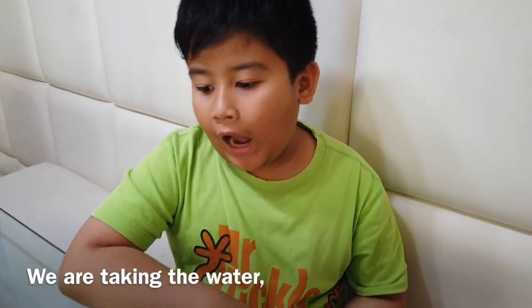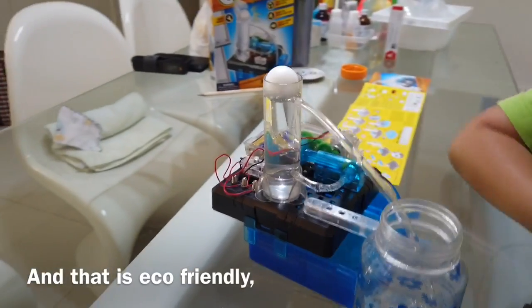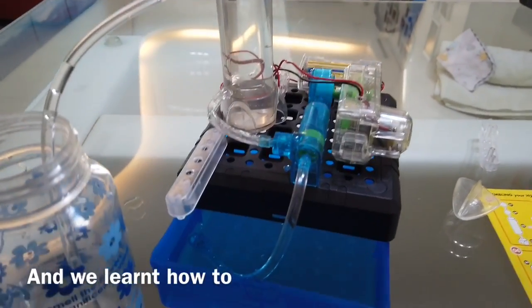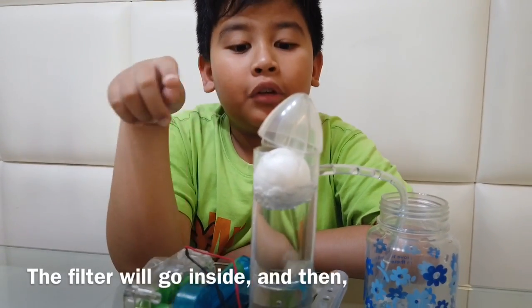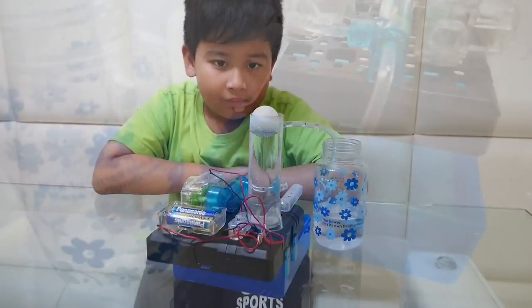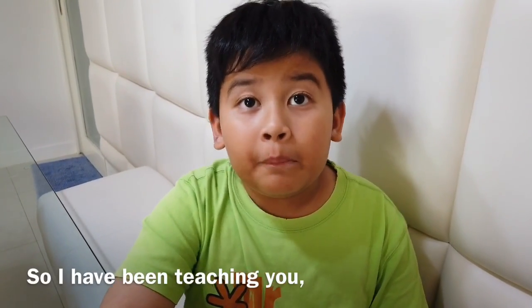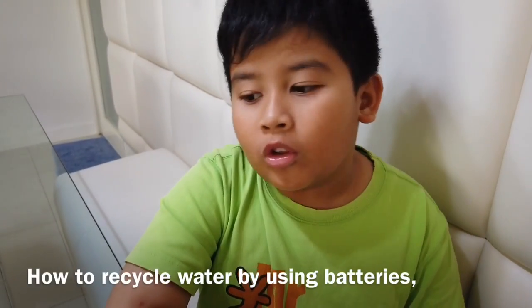So you see that we are taking the water and putting it back to the water — that is eco-friendly and we learned how to recycle water. If there's a filter here, the filter will go inside and make the water even cleaner. So guys, I've been teaching you how to recycle water by using batteries, a gearbox, and a base. See you guys!